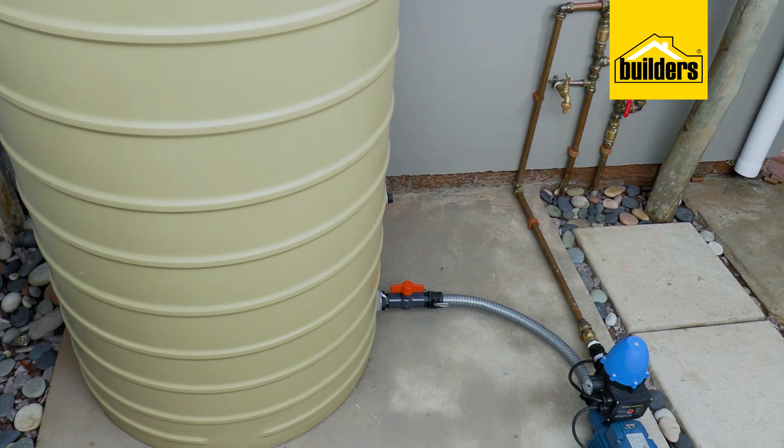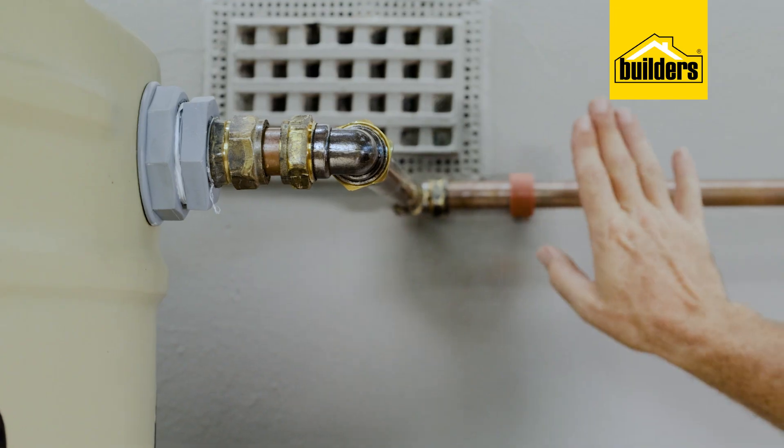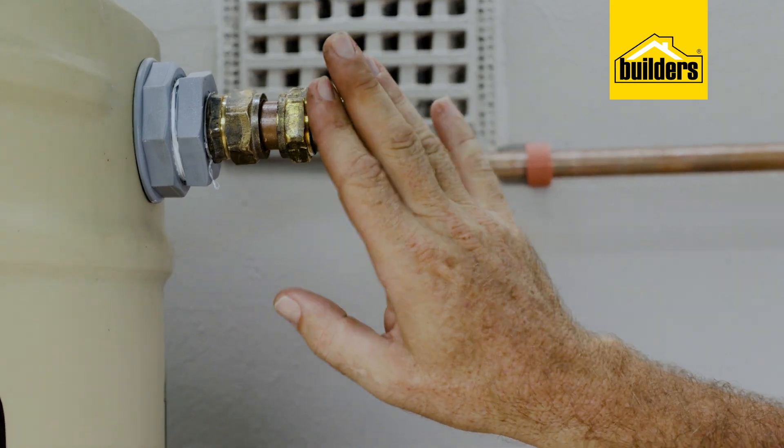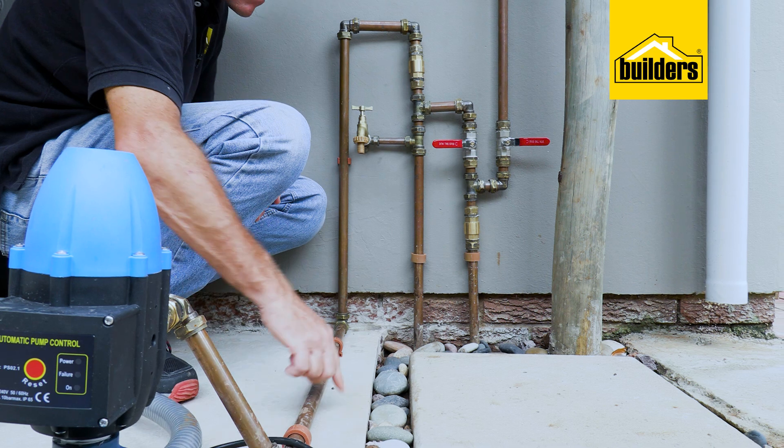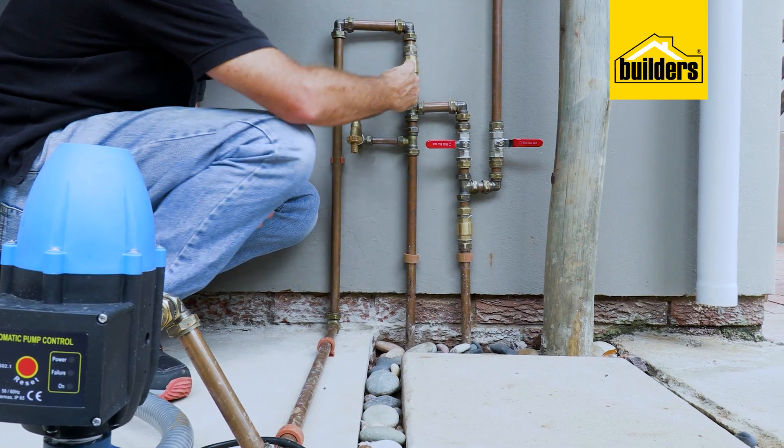This way the water is constantly being circulated and refreshed as the house uses it. This DIY does require some skills in plumbing, and for certain aspects of the installation where we tee into the main incoming water supply, you may require the services of a plumber. But with proper planning and a few hand tools, it's relatively simple. Each installation will be different depending on the existing plumbing and the location, but the theory remains the same. In simple terms, we tee into the main water feed supplying the house, then the pump supplies pressurized water back to the main water feed.